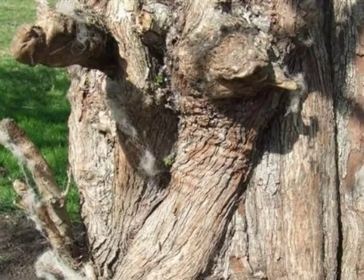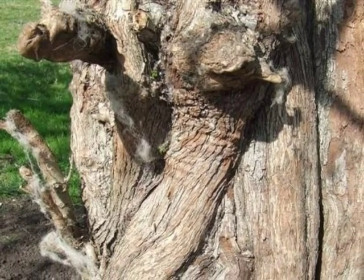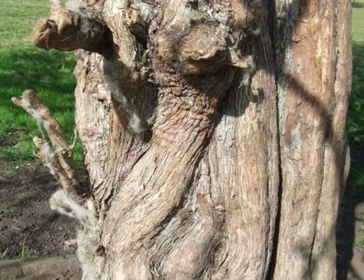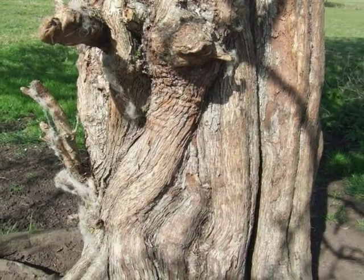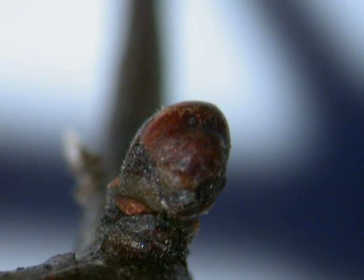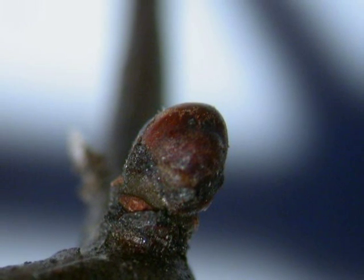The bark is a distinctive colour, with a mixture of greys, reds and browns, and rather scaly in nature. The winter buds are alternate, domed, quite often with no discernible bud scales.